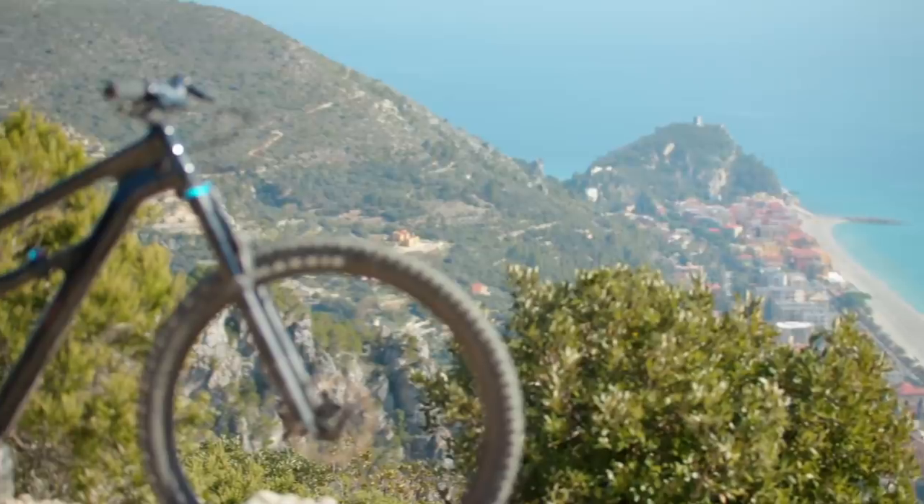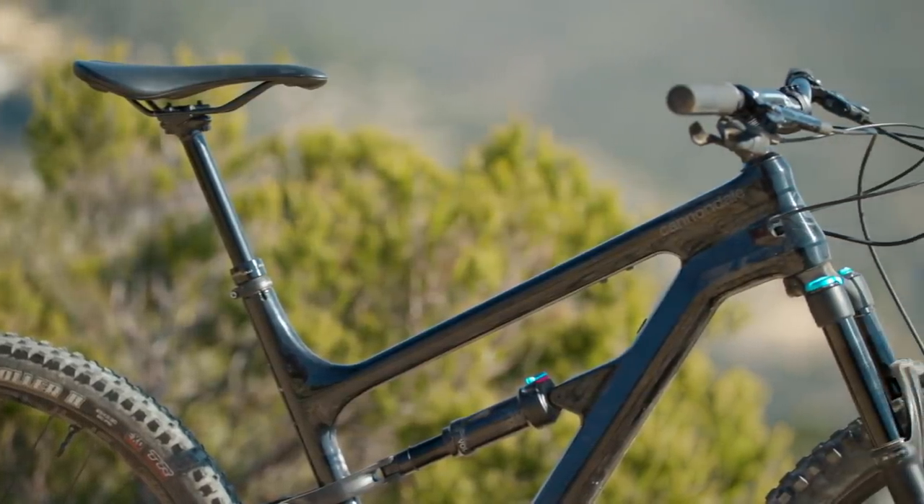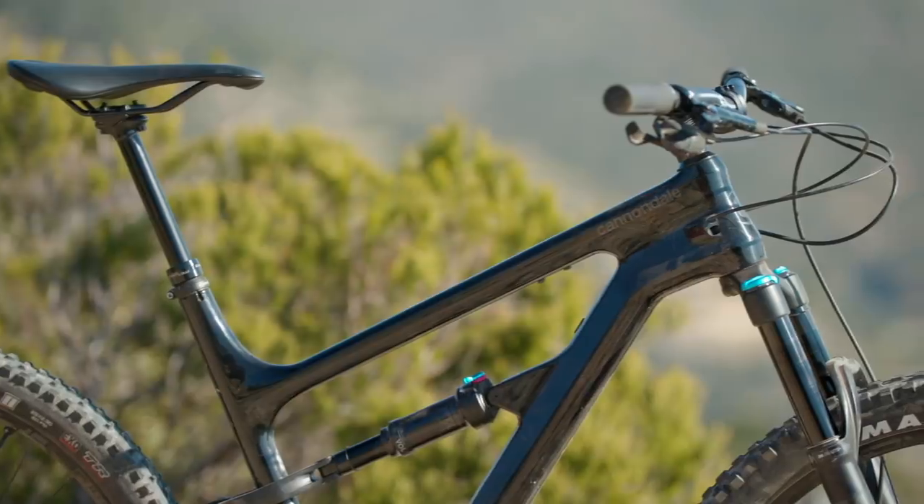At £3,300, the Habit Carbon 3 isn't the best value bike in the world. However, don't forget two things. One, you do get that carbon front triangle, which many bikes at this price point don't get. Two, you can also buy this bike from a proper bricks-and-mortar shop relatively close to where you live or ride. This means that if you have any issues, you should be able to pop straight back in and get them sorted quickly without worrying about posting it anywhere. You should also be able to get a decent demo on the trails you regularly ride.